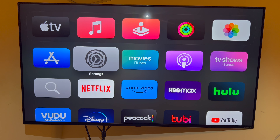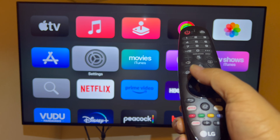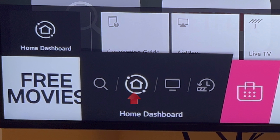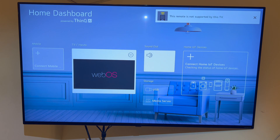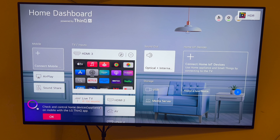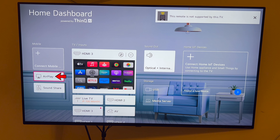To add my LG ThinQ NanoCell TV to Apple HomeKit, it's as easy as grabbing the remote and pressing the home button, then navigating to where it says Home Dashboard. From there, select it and go over to AirPlay, which you'll see highlighted on the left side of the screen, then go to Set Up HomeKit.